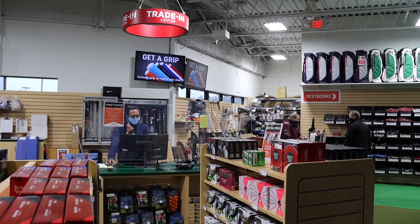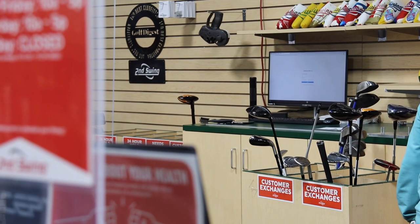Also keep in mind we do take trades at Second Swing online and in our stores. So when you're upgrading your fairway wood, bring your club in and we'll give you really good value for your older equipment. Thanks for watching!